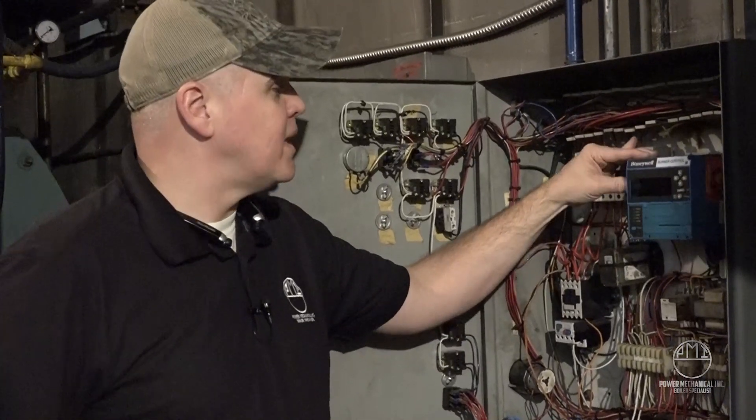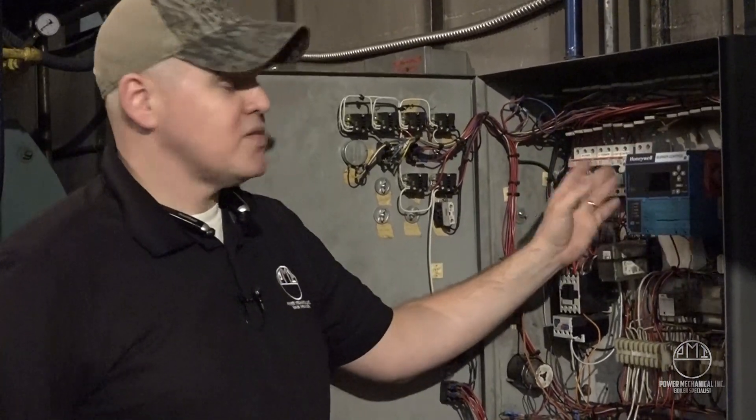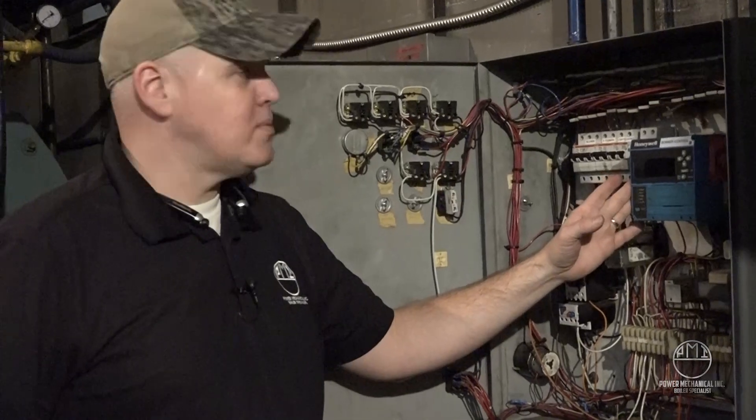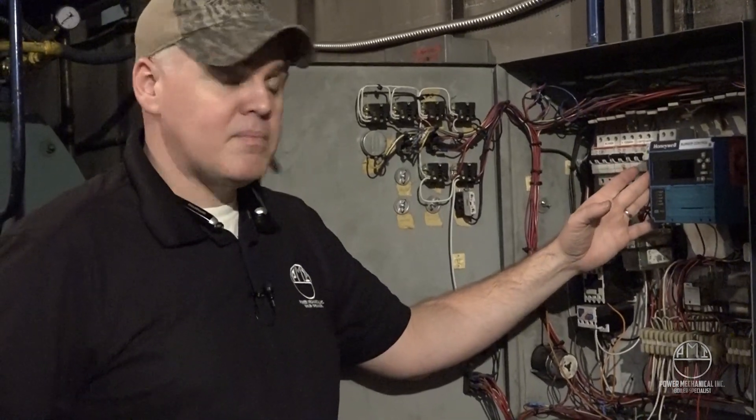We're going to start putting these in some of our rental boilers, so you'll start seeing them in the fleet pretty soon. If you want one in your own boiler room, give us a call or check us out on the web. And if you want to see more videos like this, be sure to subscribe to our channel and we'll see you next week.